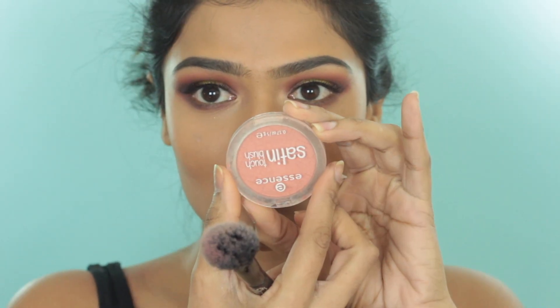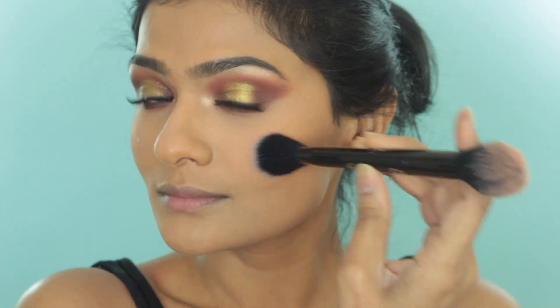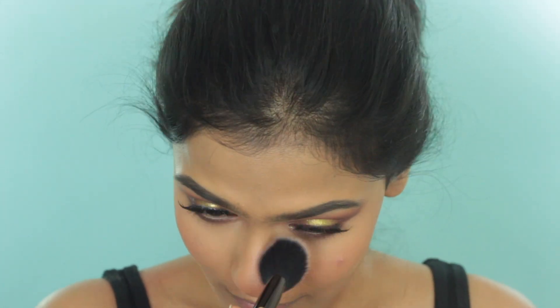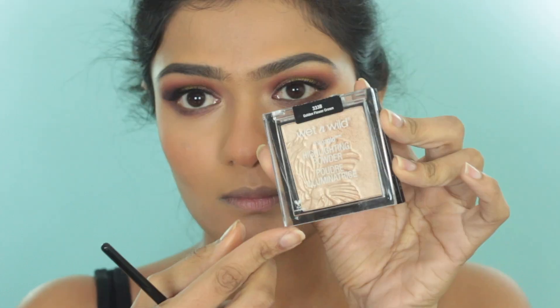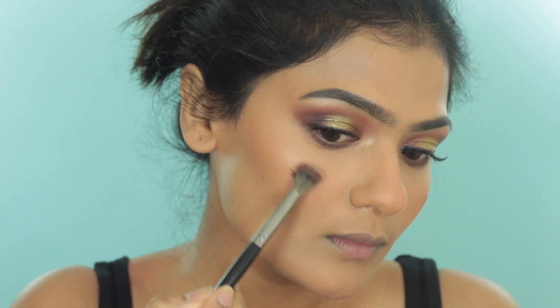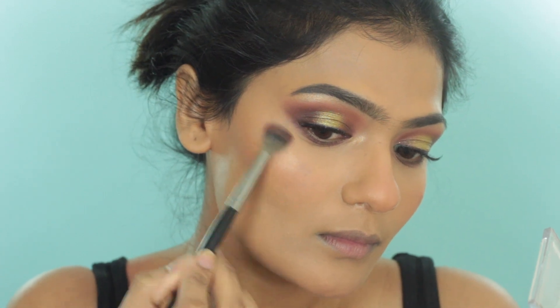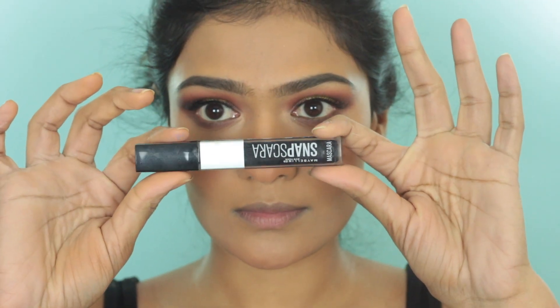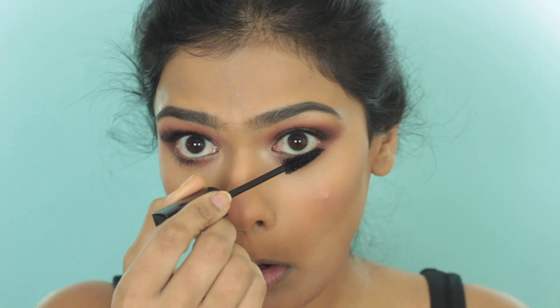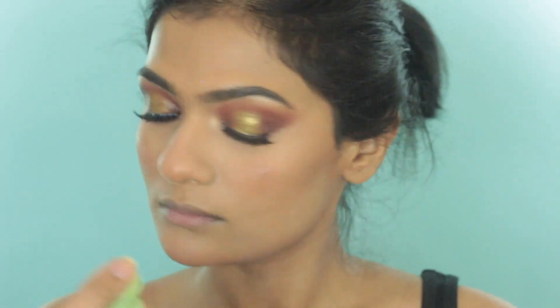Now moving back to the face. Taking the Essence Satin Touch Blush in the shade Satin Coral, I apply this to the apples of my cheeks and drag it onto my hairline to help lift the whole face, adding it to my nose as well for a healthy flush. For highlight, I am taking the Wet n Wild highlighter in the shade Golden Flower Child and applying this to the high points of my face. Taking a Maybelline Snapscara and hitting my lower lashes. Then I apply some more of the Pixi Milky Mist to set everything and melt the powders on top of my foundation.